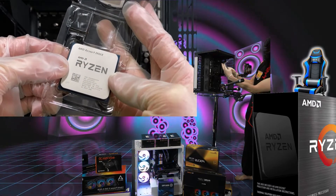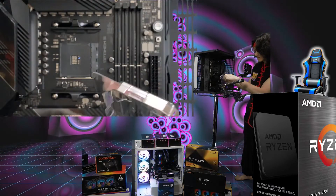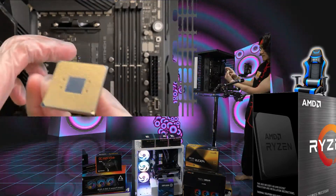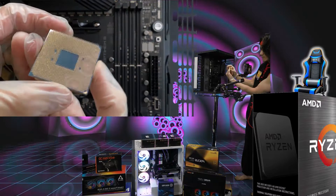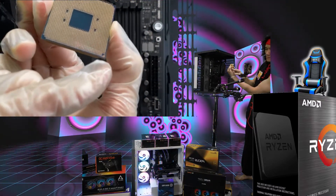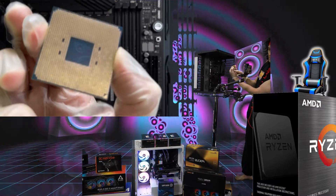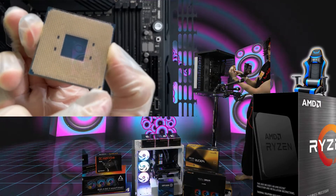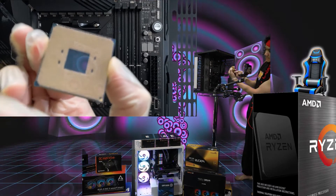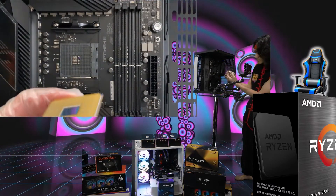If you look very closely at the corner right there, there's one missing pin. That's the one that you're gonna line up with the CPU socket — that missing pin is very, very important. We're gonna line up that square pin right there with the square on the socket.